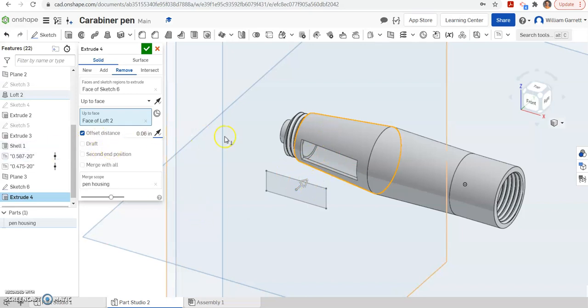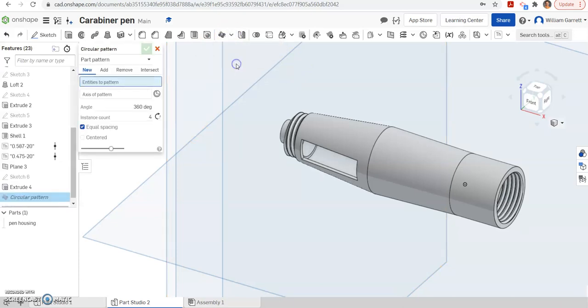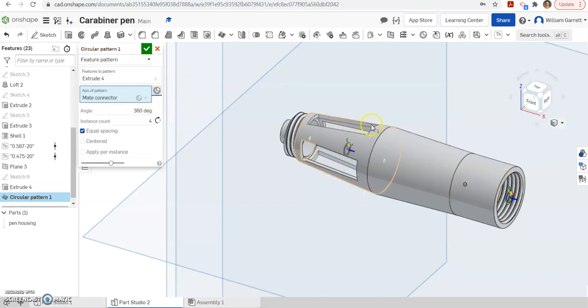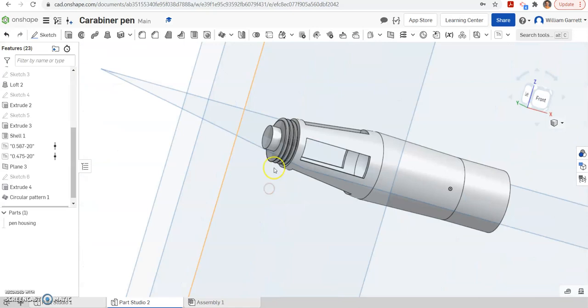Hopefully that helps you create the first hole. Once we have one hole, we can select and save that and then use your circular pattern. You may already be on linear pattern — we want a circular pattern. All you have to do is change where it says part pattern to feature pattern. Then we're going to hit extrude 4 since that's what we just did, and then we need our axis — the easy way is to click on select mate connector and then select the center of our object. Hit the green check to accept and that gives you your four holes for your clickers.